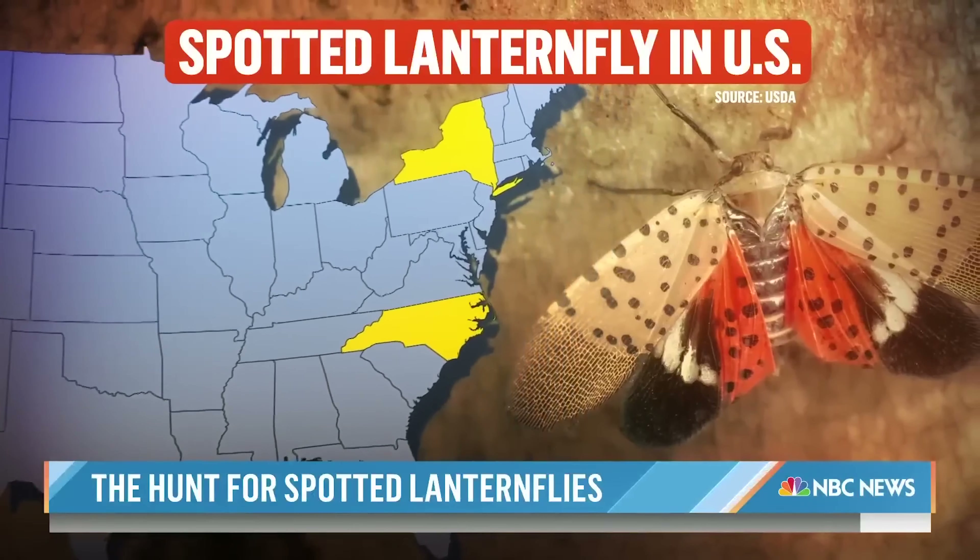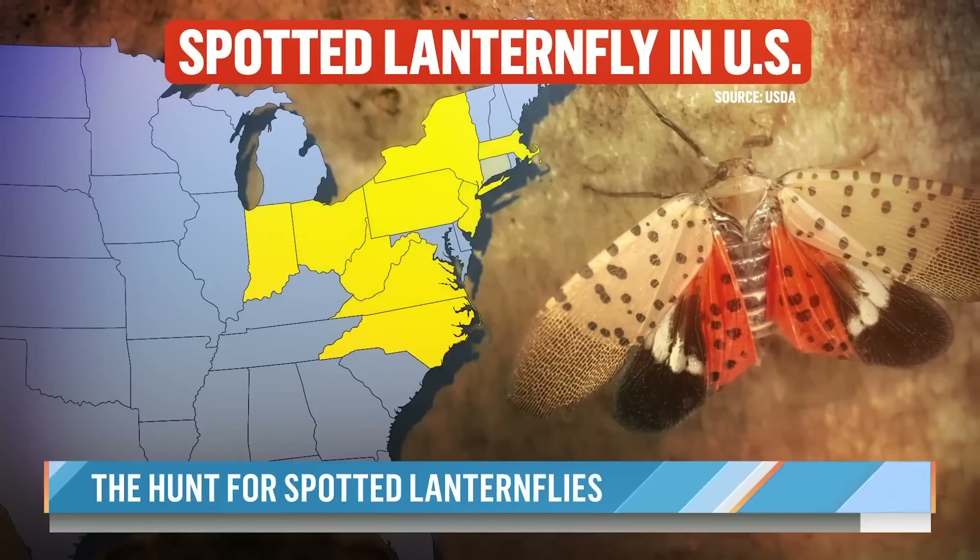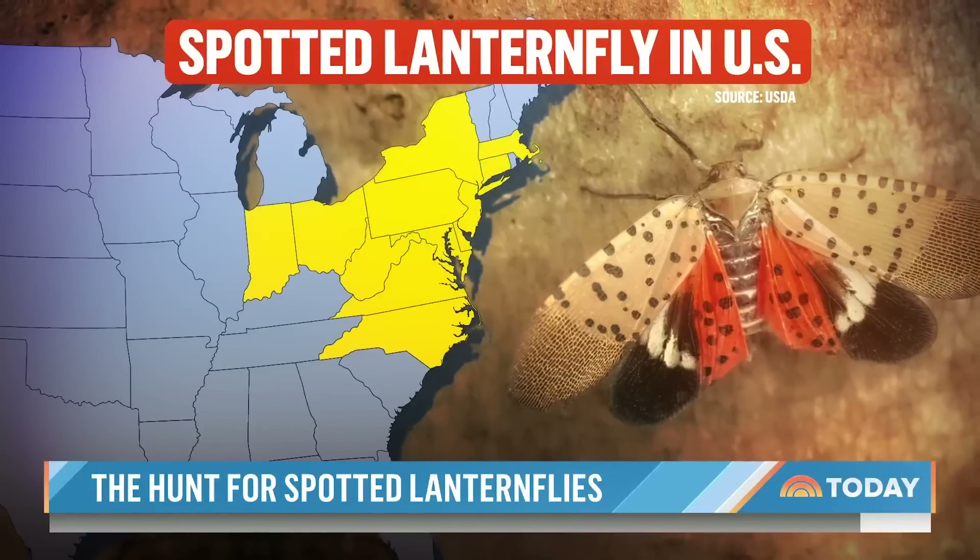From New York to North Carolina and all the way west to Indiana, the invasive species has been spotted in at least 12 states this year.